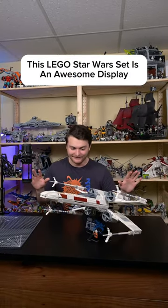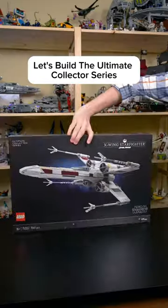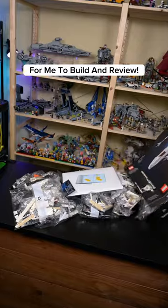This Lego Star Wars set is an awesome display, but it does have a few major flaws. Let's build the Ultimate Collector Series X-Wing Starfighter. Thanks to Lego for sending this over for me to build and review.